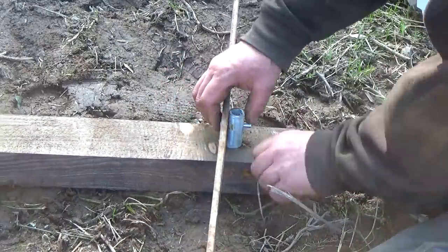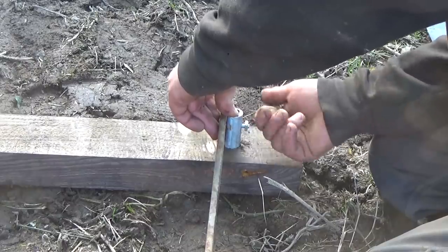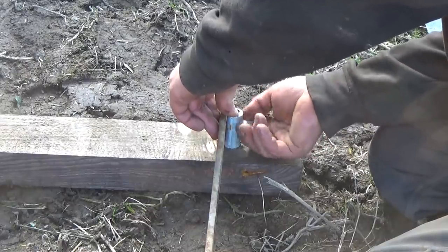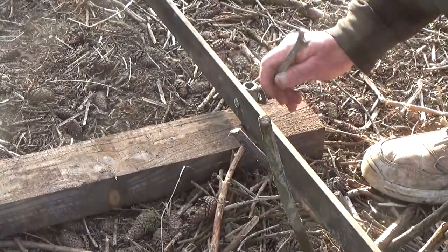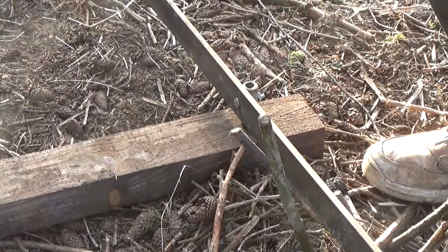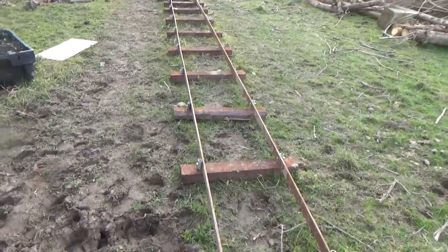So even an old man like me should be able to push whole trees around. I'm looking forward to finding out. Also, a railway can, if necessary, be picked up and moved to a new position, unlike a track or roadway. So all in all, I'd be silly not to build a railway here, wouldn't I?